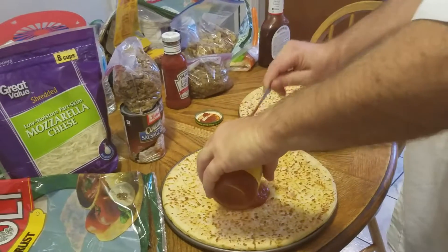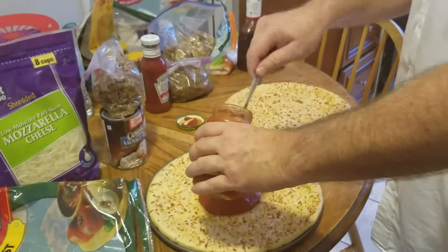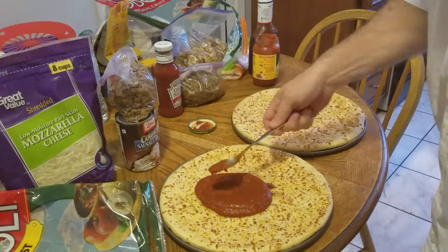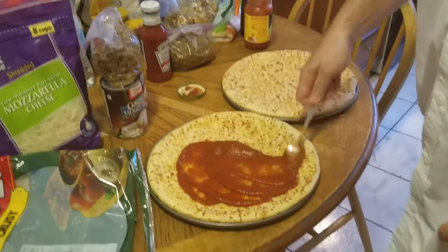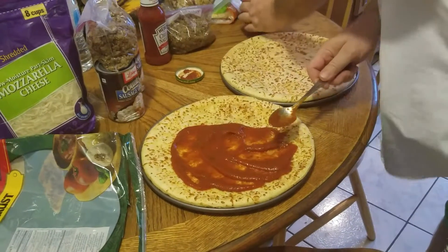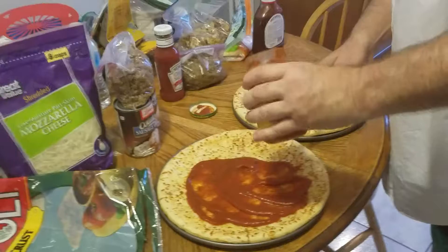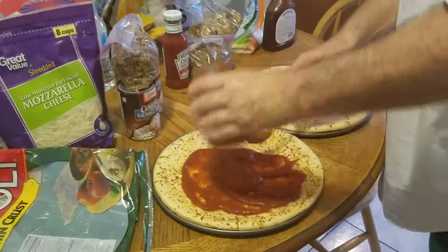First one we're gonna make is beef and sausage with mushrooms. Gotta spread the sauce out — you're talking about this size jar, you want to use about half of it.